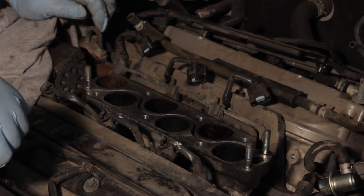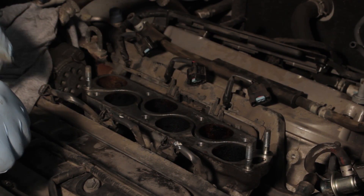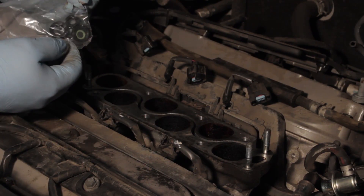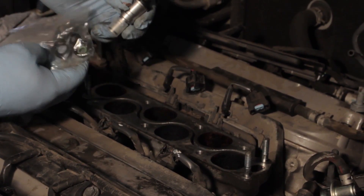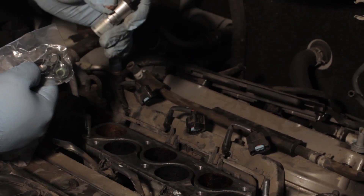Now we've got it out of the way. We're going to ensure that all the gaskets and O-rings came out with the injectors. We're going to take a service kit here and while we're replacing one injector, we're going to use a service kit to reseal all the other injectors while we've got them out right now.